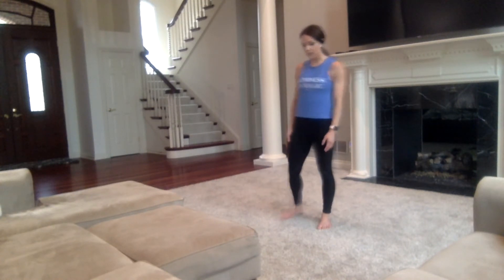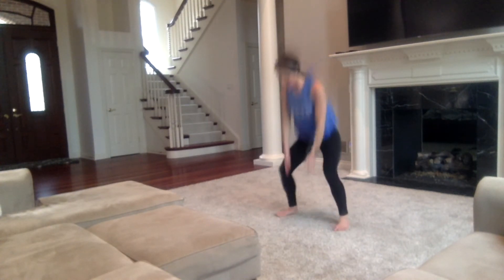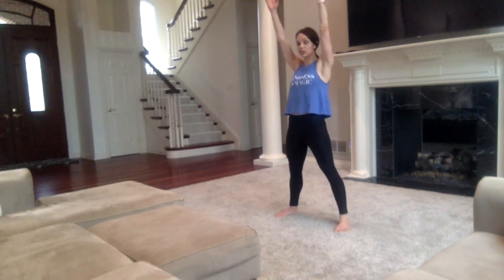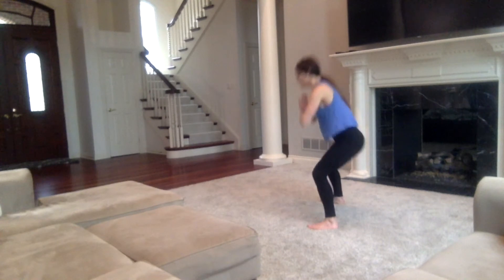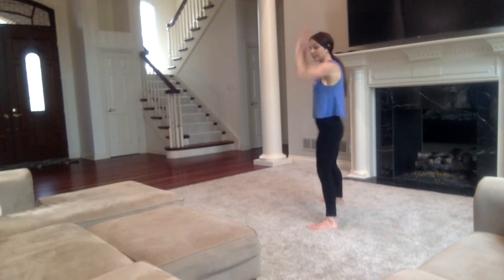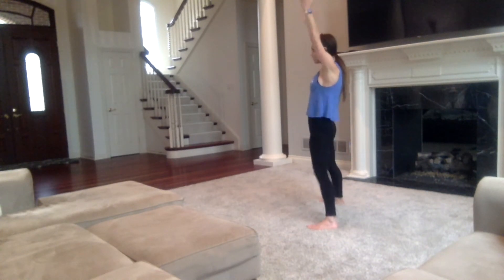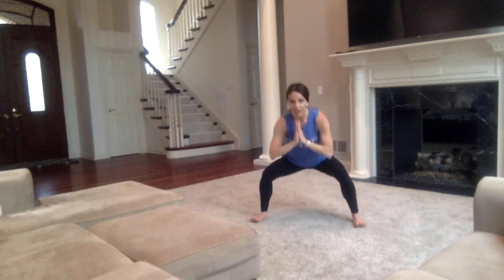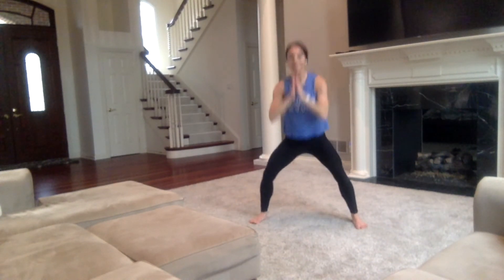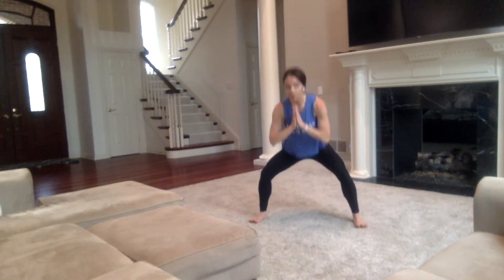The next one: you're going to squat down, touch the floor, and then reach up. Make sure that you're keeping your knees over your toes. If you can't reach the floor, just squat with your hands in a prayer and then reach up. Let's get started — squat and reach. Sit back in your heels; toes should not be coming over. I'm going to just do the hands to a prayer and reach up. If you want to take it down, feel free — just make sure that your form stays. Form is most important.